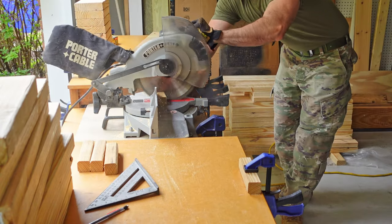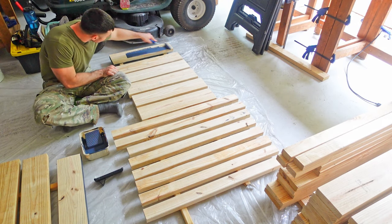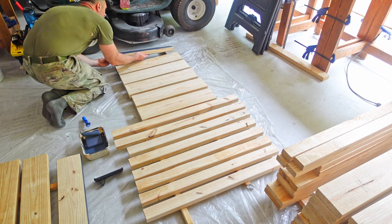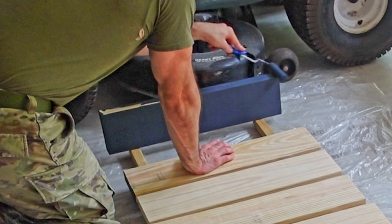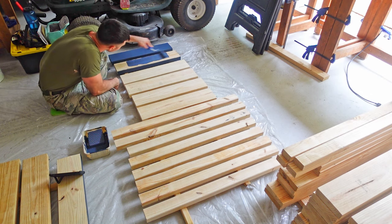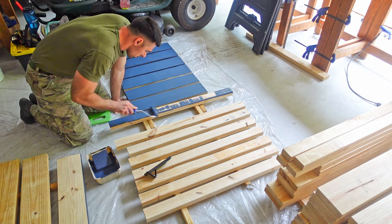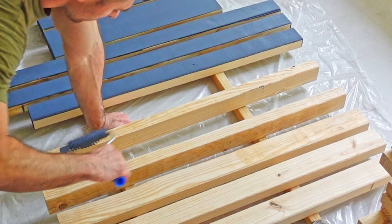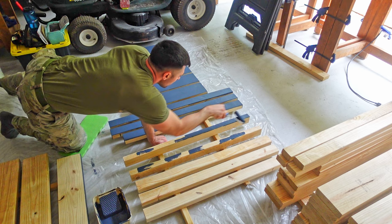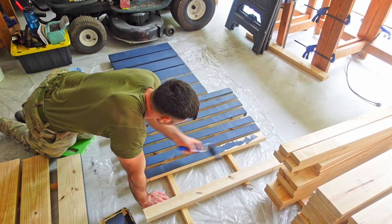I took the pieces outside, sanded them off quickly, then laid down some plastic on the garage floor and started painting. The dark blue paint I'm using is an exterior paint that was left here when we bought the house — it's the same paint used on the front porch and window shutters, and I have about two gallons left of a five-gallon bucket. I decided not to prime the wood to save money and time. These boxes will sit outside exposed to the elements, so the paint may not last as long, but they'll eventually get covered in dirt anyway.